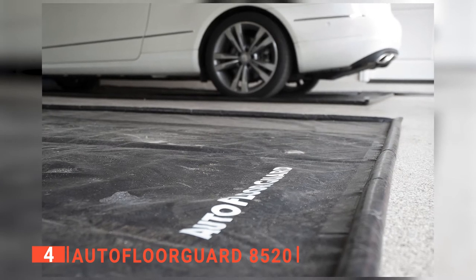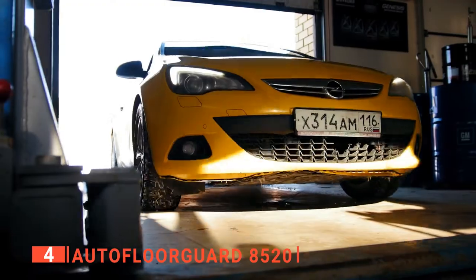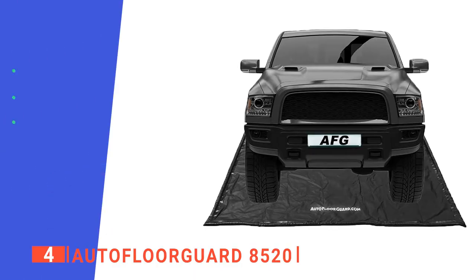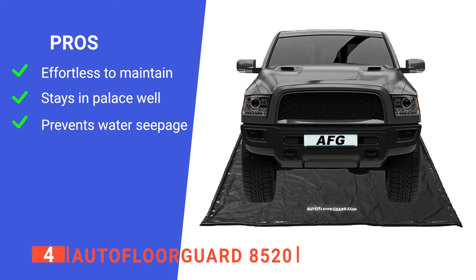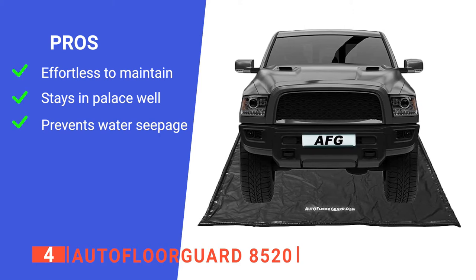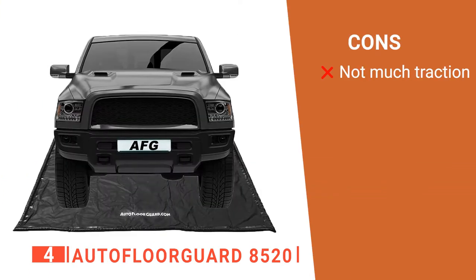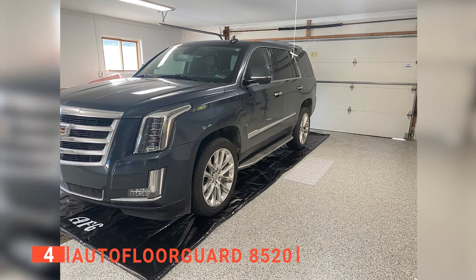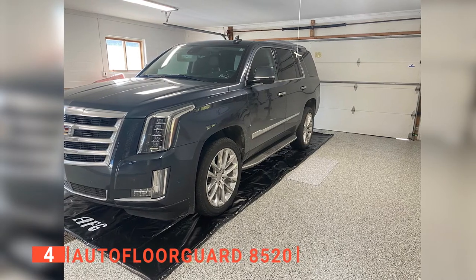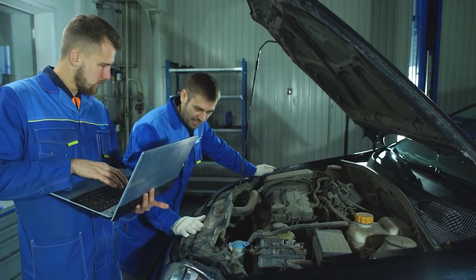This unique floor mat gives you the best of both worlds, protecting your garage floor while at the same time keeping it clean and looking great. Its pros are: it's straightforward to clean, it does not require additional securing to stay in place, and it has a ridge around the outside that keeps the water contained on the mat. However, its waterproof surface can get quite slippery. The AutoFloorGuard 8520 is a heavy-duty garage floor mat that has all the features you need to keep your garage cleaner and your floor protected.